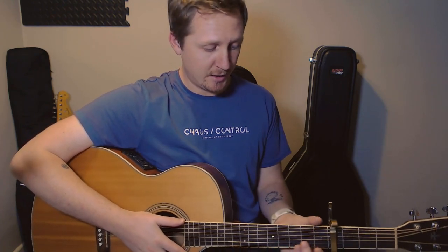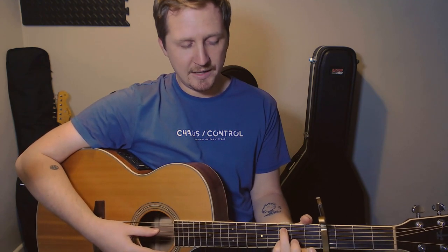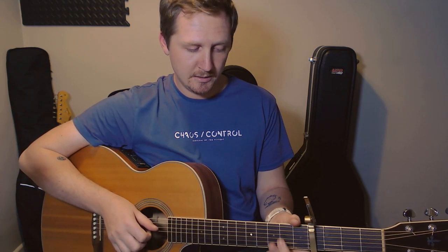So you need an A minor to start off with — simple A minor: open A, second fret on the D, second fret on the G, first fret on the B. Then you need an F, and you don't have to do a full bar chord F — you can just do a nice simple one with no barring: fret 3 on the A, 3 on the D, 2 on the G, 1 on the B. And then that moves nicely to a C chord: 3 on the A, 2 on the D, open G, 1 on the B, open E.